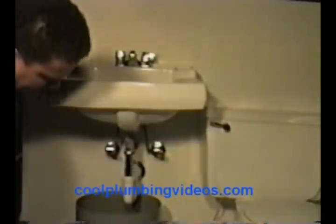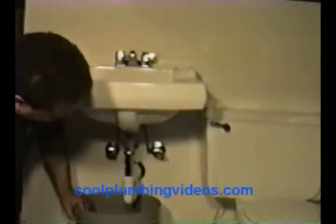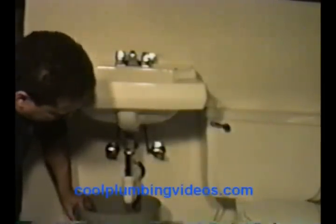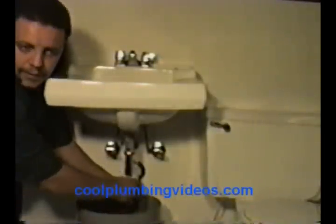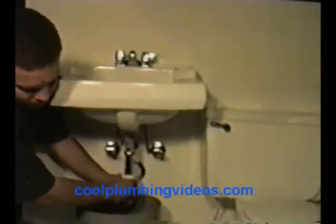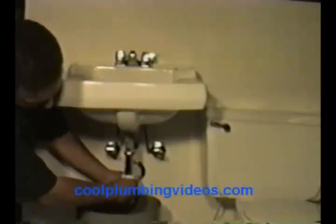Now let's disconnect the waste pipe. Be real careful on these waste pipes — if they're kind of old and about to fall apart and corroding, you might want to call a professional in and try to replace that faucet then. But this one's in pretty good shape.